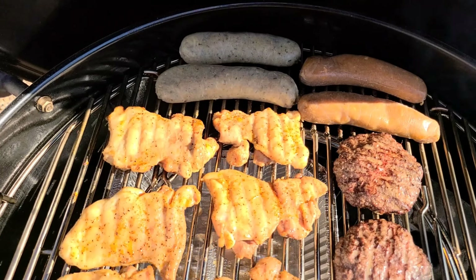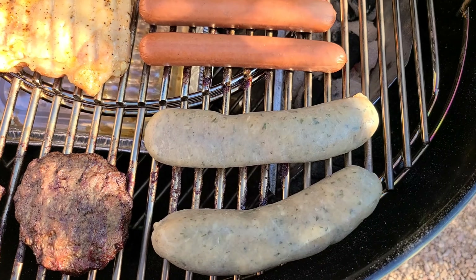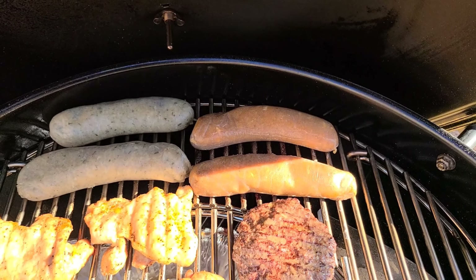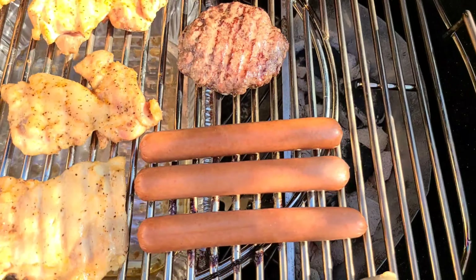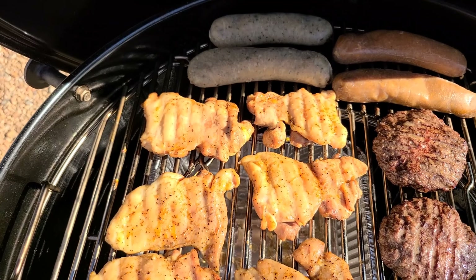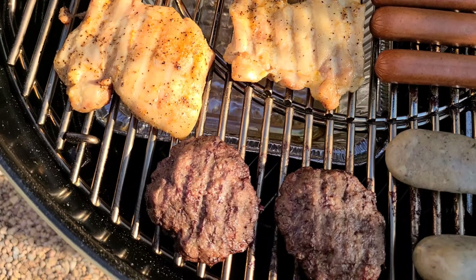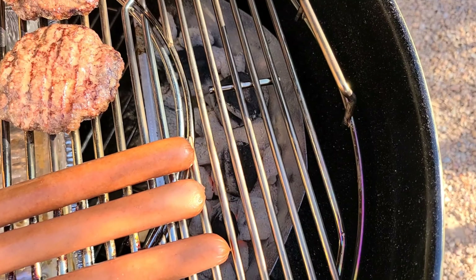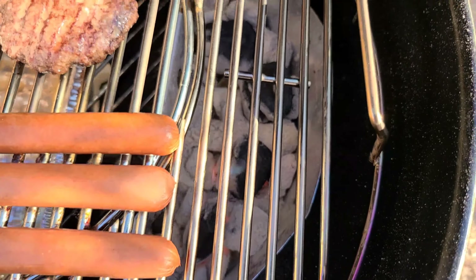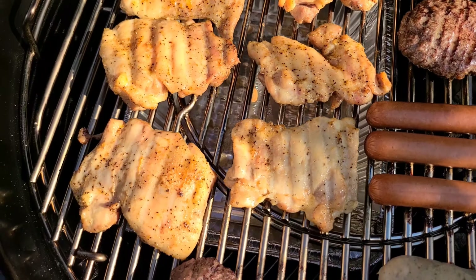Now we got everybody at the party. We've got green onion Italian chicken sausage and then regular chicken Italian sausage, plus some good old fashioned Hebrew National 100% beef hot dogs. The chicken is probably at about 155°F. I'm going to give everybody a little color along with these burgers right over here on the hotter side. I added about four extra coals to keep it going — we're rolling pretty strong.